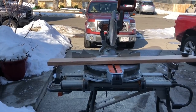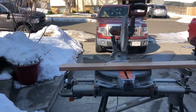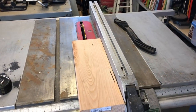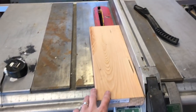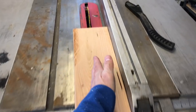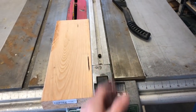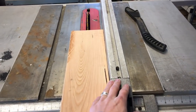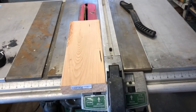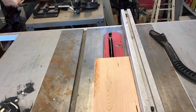Now we're going to cut some additional pieces for our bottom board. You're going to need your two by six. Measure 16 and a quarter inches over and make a cut. Now we're going to take that two by six that we cut to 16 and a quarter inches long and rip it down the middle using our table saw. Set your fence at two and three quarters inches and cut your two by six directly in half.